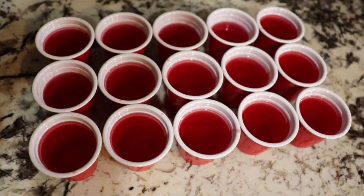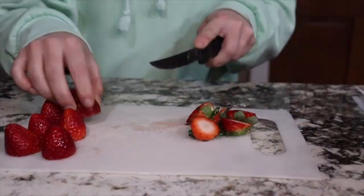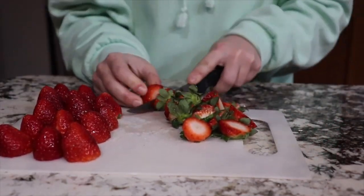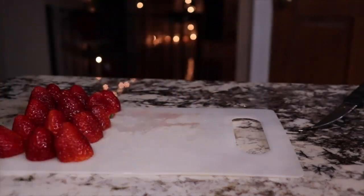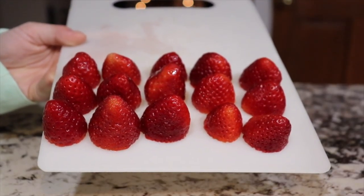I stirred them around a little bit more and placed those in the fridge for about four hours. Once those were set, I chopped up a bunch of blueberries, placed each blueberry into the shot glasses, and added a tiny bit of whipped cream to the top of each strawberry to imitate a Santa hat.